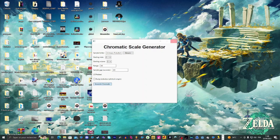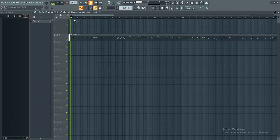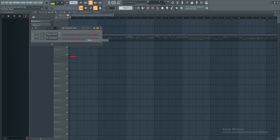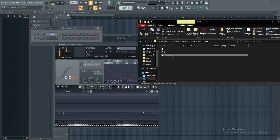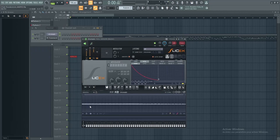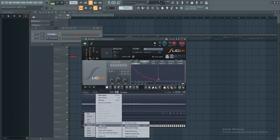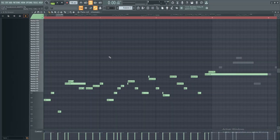Now I will open an FLP to show you the final step. Now I will open Slice X again and put in the chromatics. Let your software create it. Go and create some renders. And now you have it, but it's not the end.